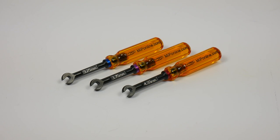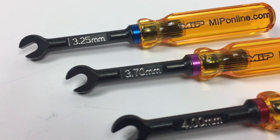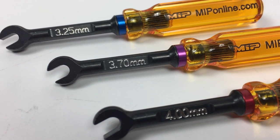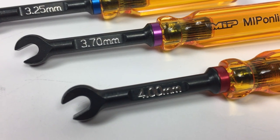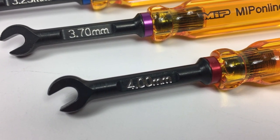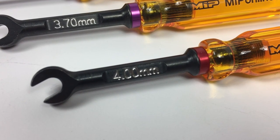Initially offered in three very popular 1/10th scale sizes, MIP recalculated the standard sizing over to metric, starting with 3.25 to fit most of your Team Associated 1/10th scales, 3.7 to fit most Yokomo, Protech RC, Lunsford, and JC turnbuckles, and then finally 4.0 to fit all of your TLR needs.